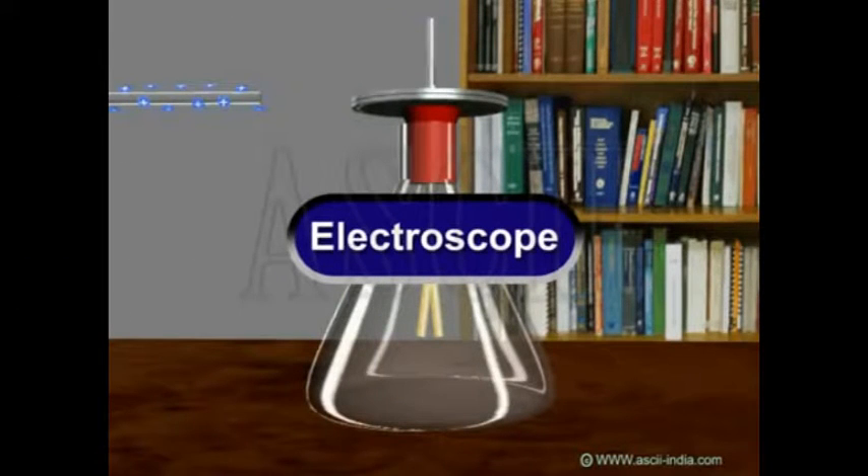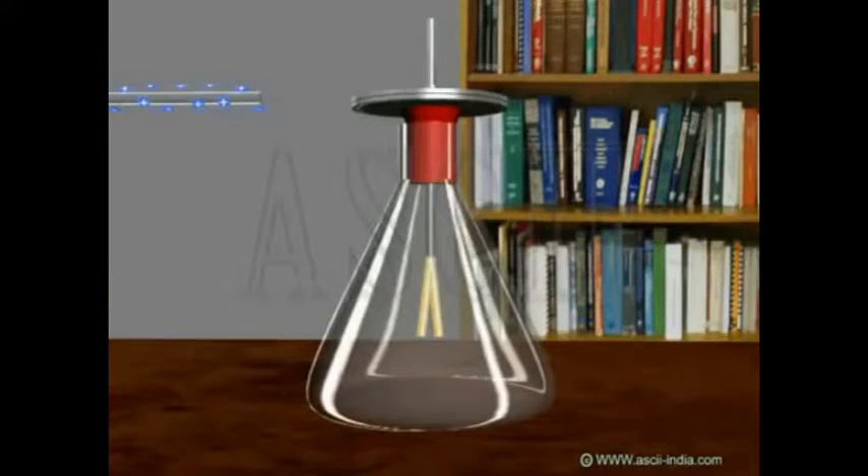An electroscope is a scientific instrument that is used to detect the presence and magnitude of electric charge on a body. It consists of a vertical metal rod made of copper or aluminium, from the end of which hang two parallel strips of thin flexible gold leaf. A disc or ball terminal is attached to the top where the charge to be tested is applied.